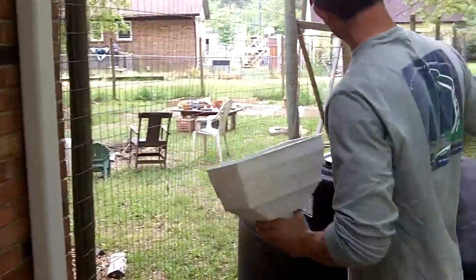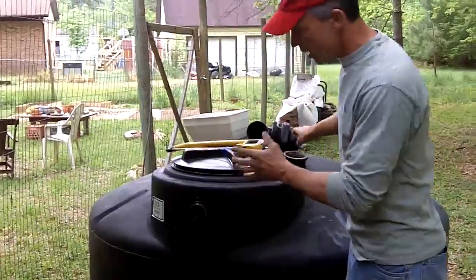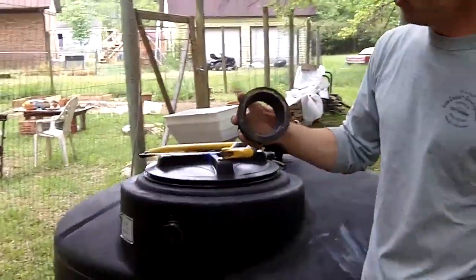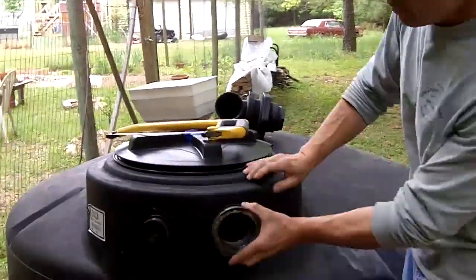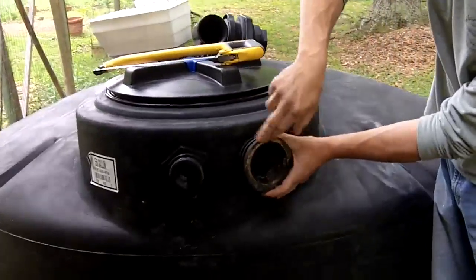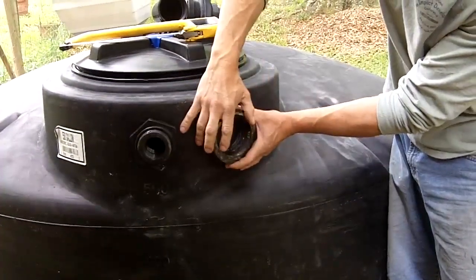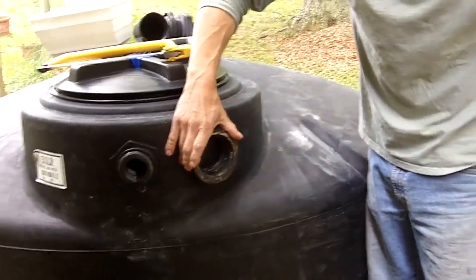What happens if we get more than two inches of rain? The tank is going to hold two inches, but if we get a three or four inch rain event, we need an overflow. This is a neoprene tank gasket and this goes into the side of the tank — we'll cut a hole here. We have three-inch pipe coming out and we're going to drain this to a rain garden out in the yard, away from the house.